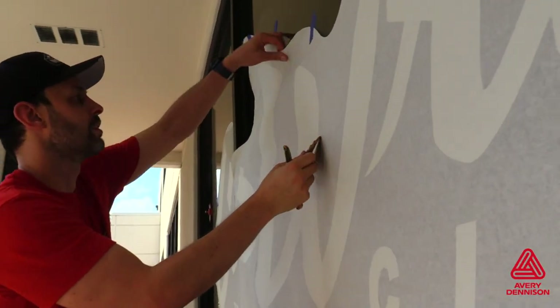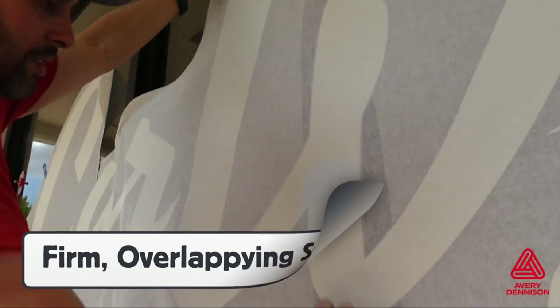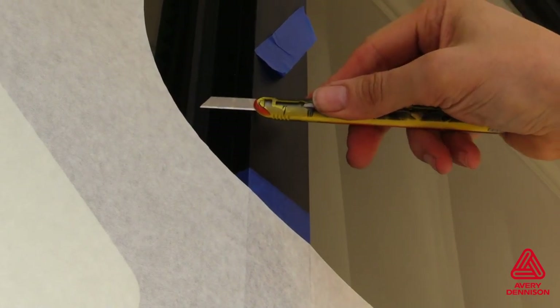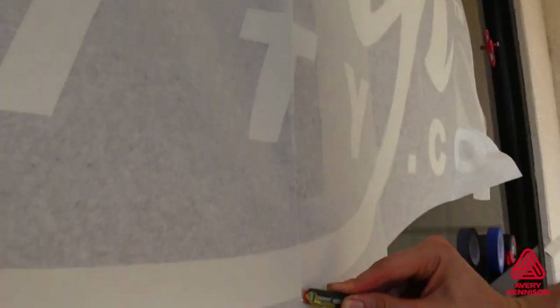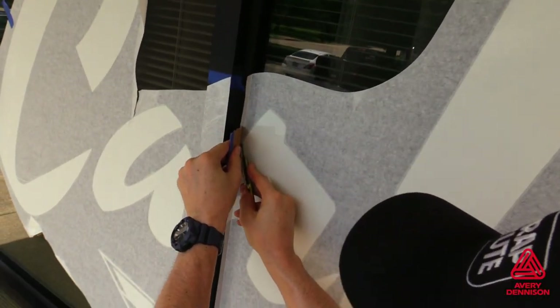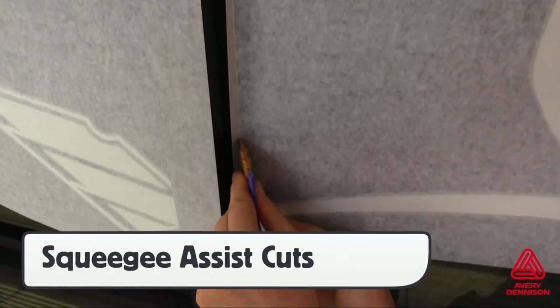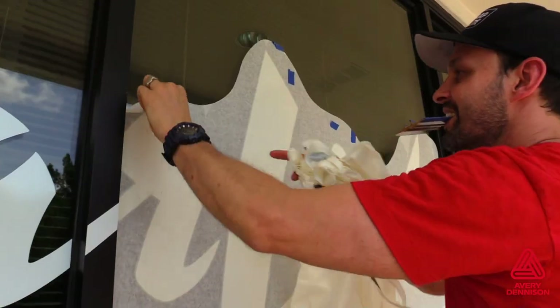When applying V4000 as cutouts, it's best to use firm, overlapping squeegee strokes with the non-buffer side of a medium-hard squeegee. If wrapping areas with raised objects like a window frame, make relief cuts so the V4000 lays stress-free on the surface. For edges with rubber molding or silicone, use a squeegee-assist cut to get a straight edge, avoid cutting the rubber, and create a negative gap so there's no contamination during the life of the install.